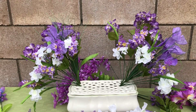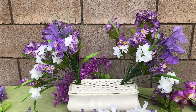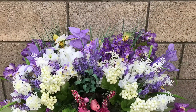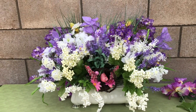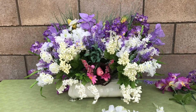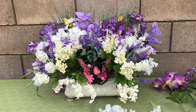I'm matching both corners of this container with the exact same flowers and working my way into the center. Still not done with this — I still have to put some more filler in here.